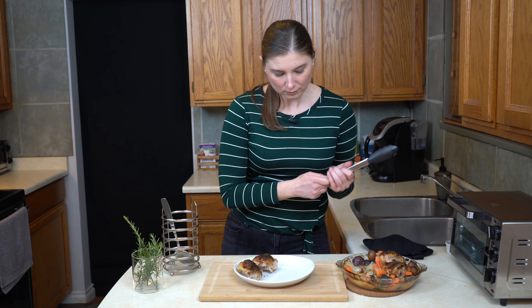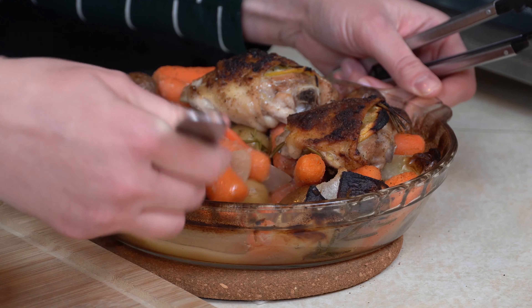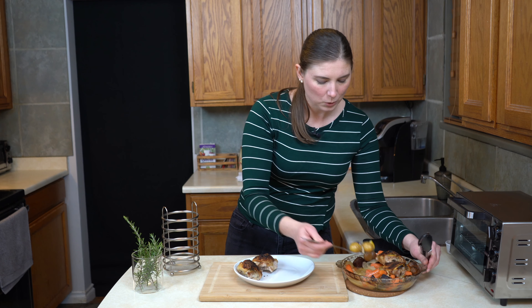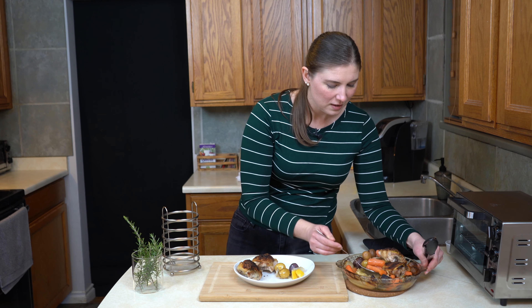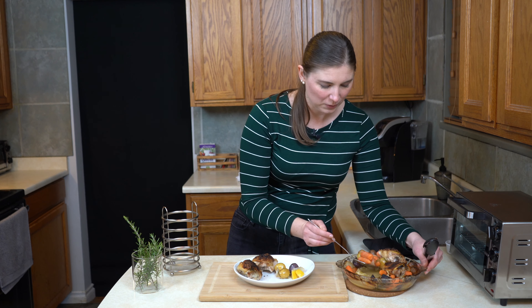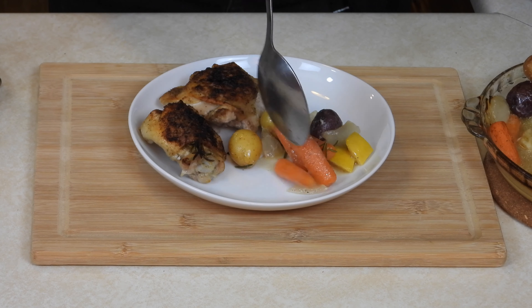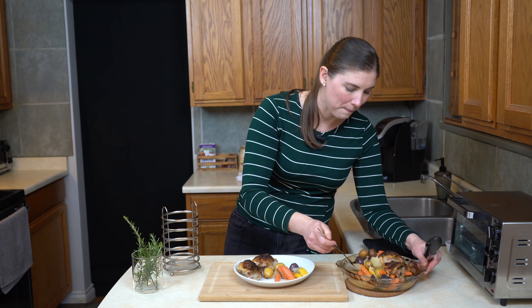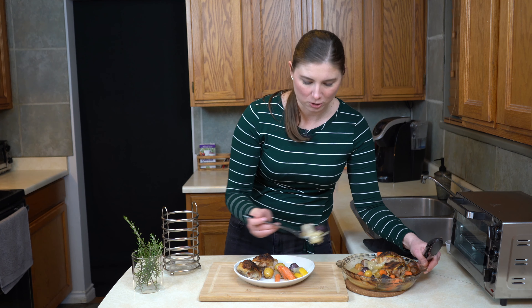I'll take some of these roasted vegetables — the potatoes are so nice and soft, and the onions, because we cut them up into some different-sized pieces, a few of them are really nice and soft while some are crispy and golden brown. You get a really nice combination of flavors. And then the rosemary smells just amazing — you have to make this just so you can smell how good your house is going to smell.